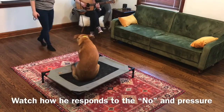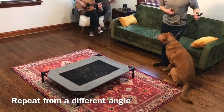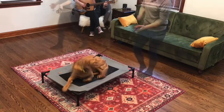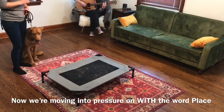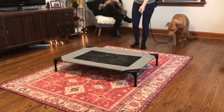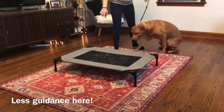Place. Good — he took that pressure really well. You do want to turn it off. We'll repeat from a different angle — watch the light. Pressure on, place! Pressure off. Good boy. Good job. Pressure on with the work — place! Good. Good job. Place! Good. Good job. Place! Good.